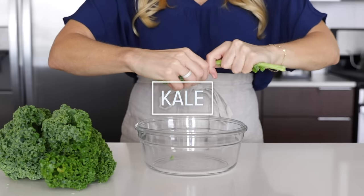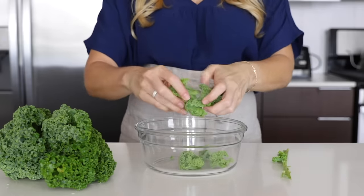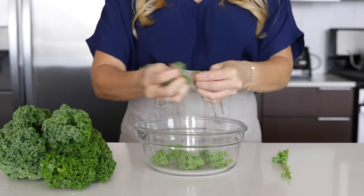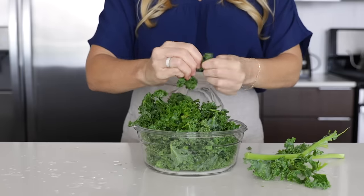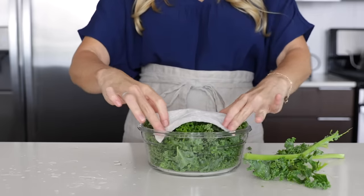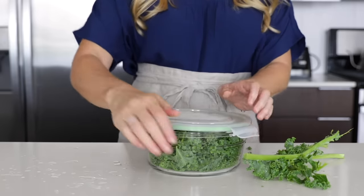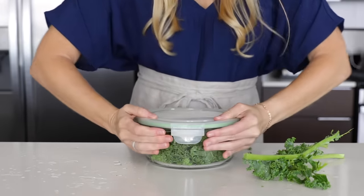I'm a spinach lover, but I'm always trying to switch up my greens for nutrient variety, so this week I'm meal prepping kale. I've already washed the kale, and this couldn't be easier — all you have to do is tear off the leaves and place them in a container. Once you're done, add a paper towel to the top to absorb any moisture, add the lid, and place it in the fridge.